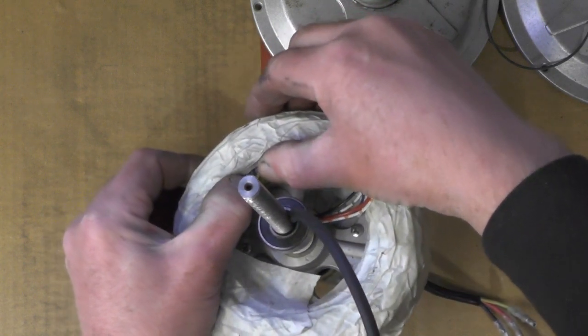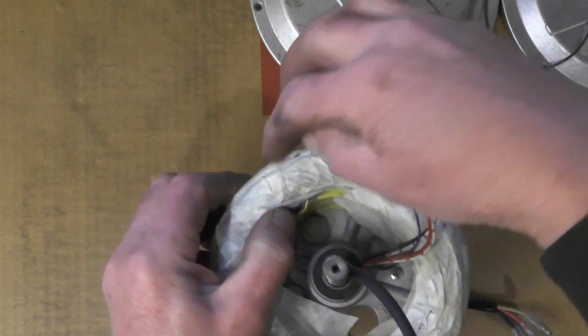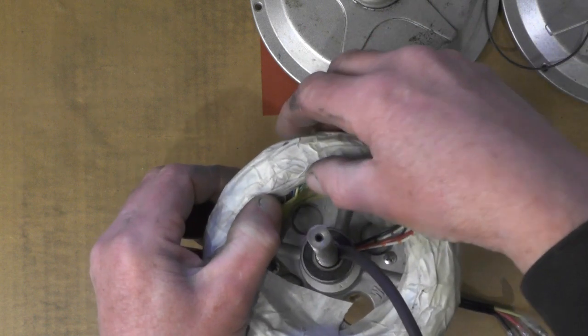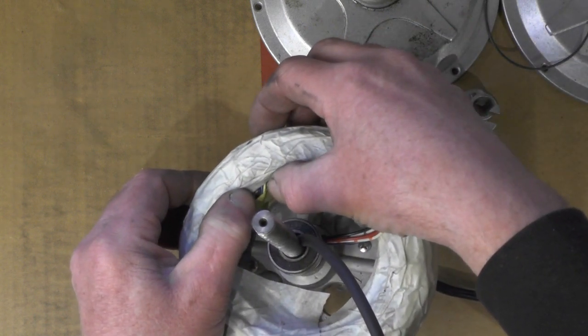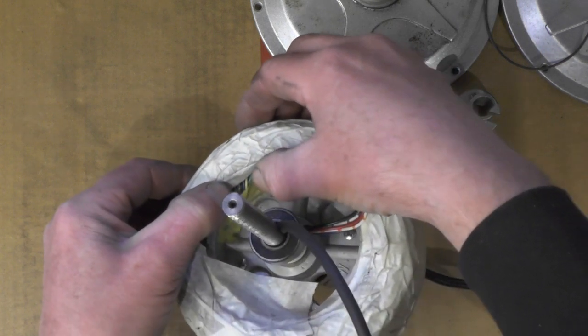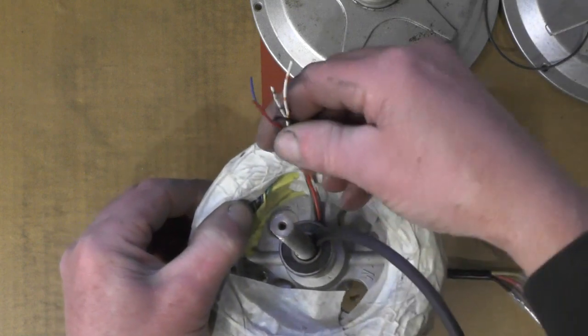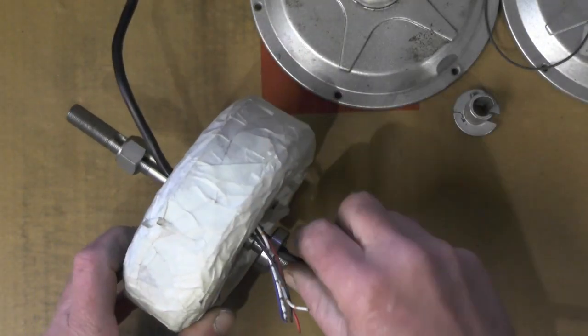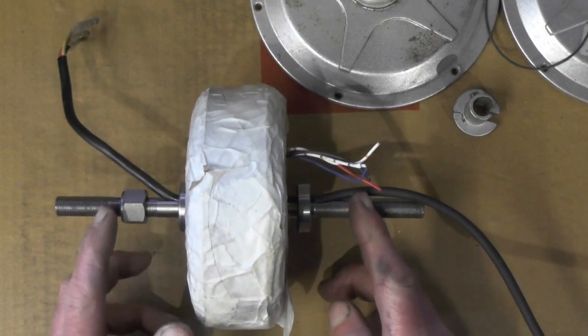There are five wires — you've got a positive and a negative going to each of the hall sensors, and then you've got your switching wires: yellow, green and blue. Five wires to couple up. Before I do that, I'm going to cut this shaft down to size now.